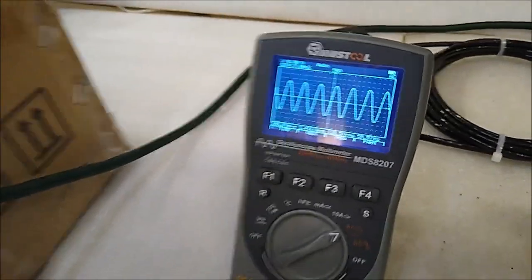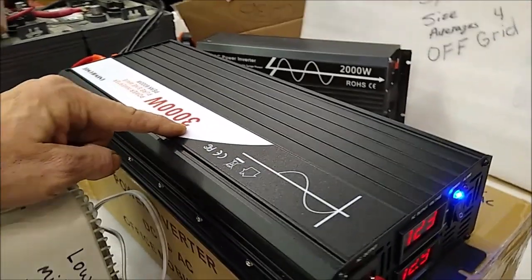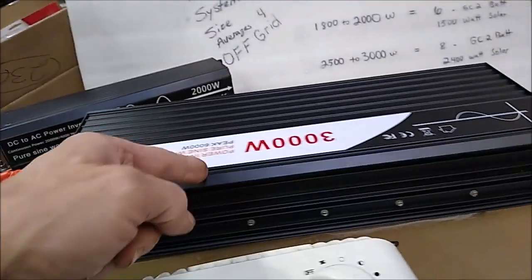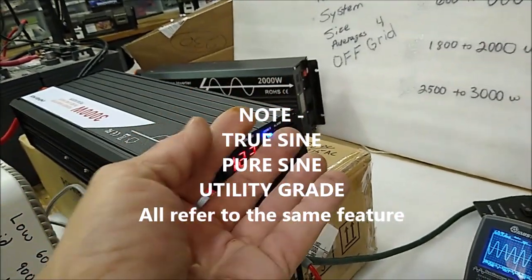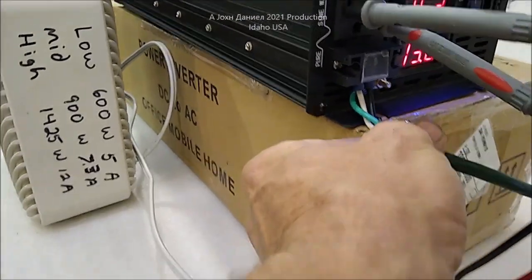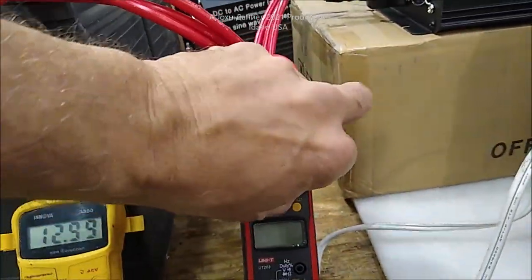Don't think that because you're getting a 3000 watt inverter you're going to run a 3000 watt load - no. Unless you're going to be supplying 20 of these batteries, it can't do it because the amperage draw is massive - car-starting level amperage. You want true sine wave so your LCD TVs, computers, refrigerators, all run properly. You can see the wave right now on the oscilloscope. I've got it wired with terminals - ground, white, and black. We're going to turn the fan on and you can see it spinning. Battery bank is holding at 12.9.